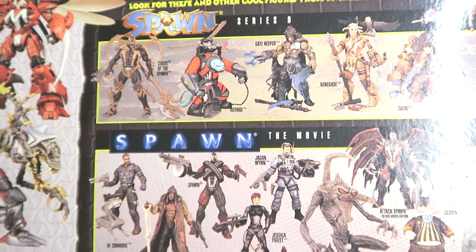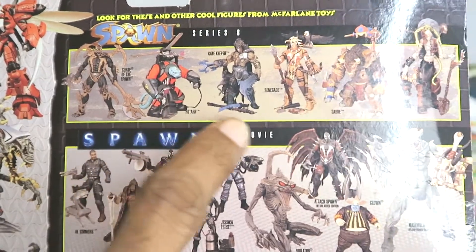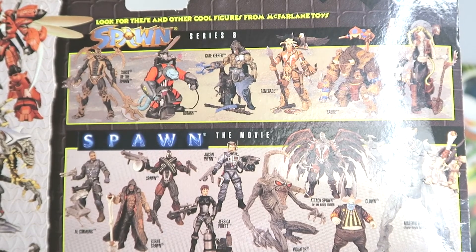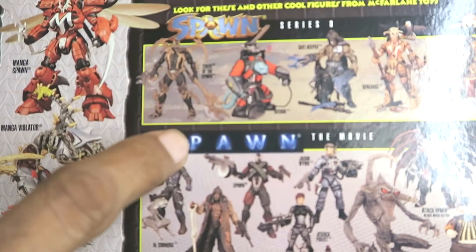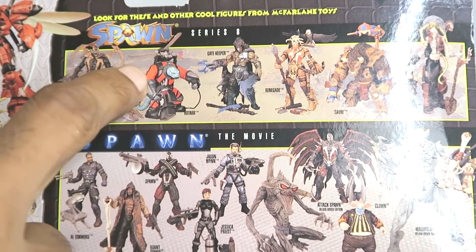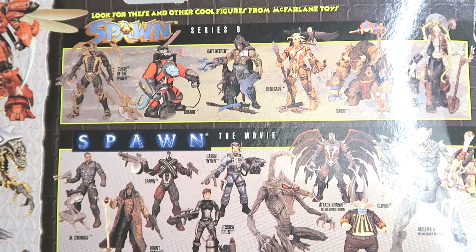Spawn Series 8 - I actually had that entire wave. I ordered all of them in a set, but sadly I don't know if I still have them around somewhere - they might be all gone. Curse of the Spawn version 2 back there with the wings, and the original one that they put out - that guy was always my favorite because he had the propellers on his back that you could spin around. That was a crazy looking wild set.